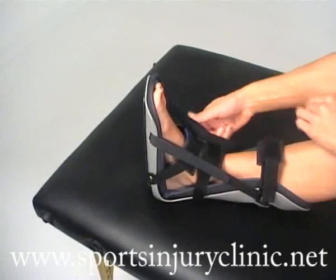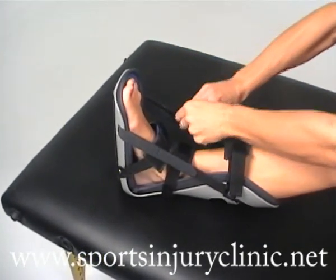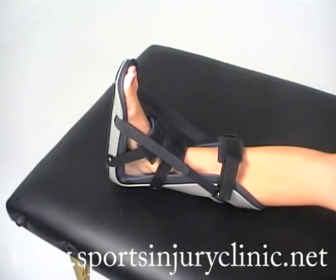Once secured in place, the splint is worn overnight and is a highly effective product for the treatment of plantar fasciitis.